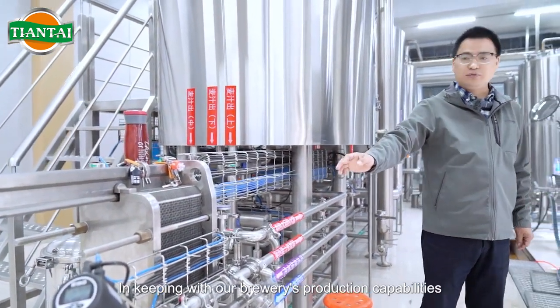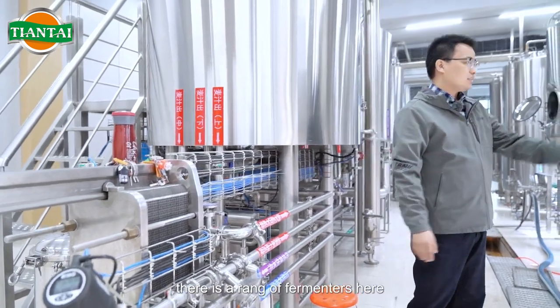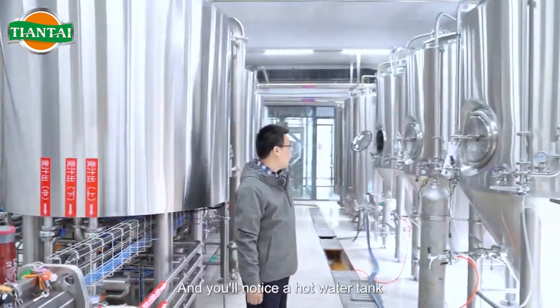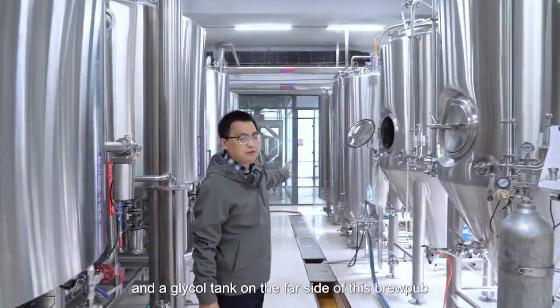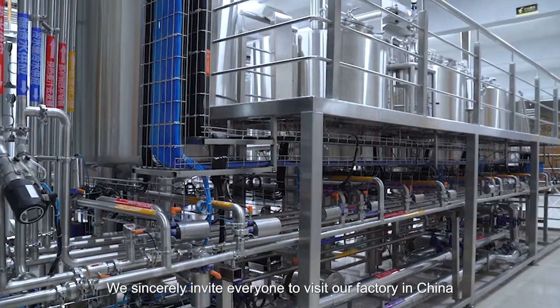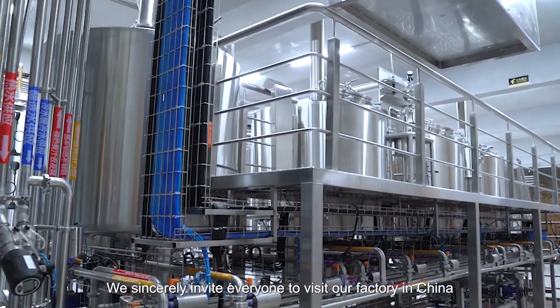In keeping with our brewery's production capabilities, there is a range of fermenters here. You'll also notice a hot water tank, a cold water tank, and a glycol tank on the far side of this brewpub. We sincerely invite everyone to visit our factory in China.